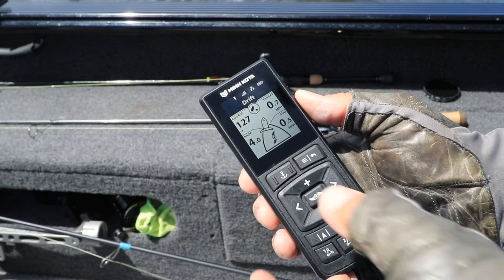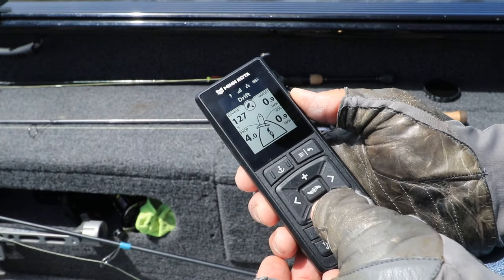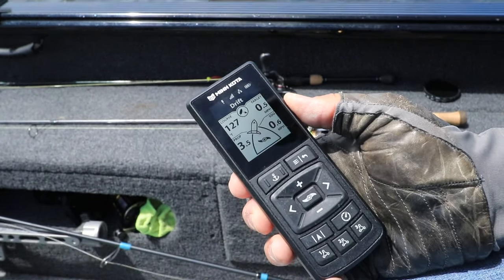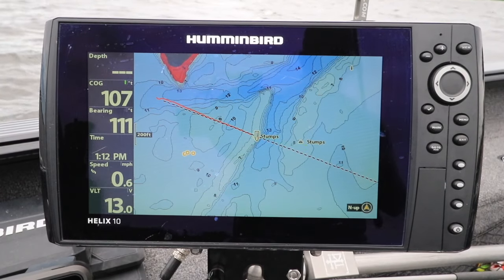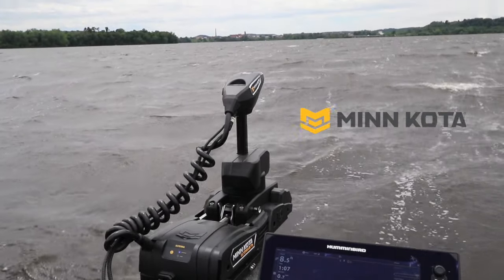And all I have to do to fine tune my drift speed in .1 mile an hour increments is press the plus and minus keys on my wireless remote. Anytime you've got some wind and you want to cover some water to find fish, drift mode on your Minn Kota Quest Series trolling motor is your go-to boat control tool.